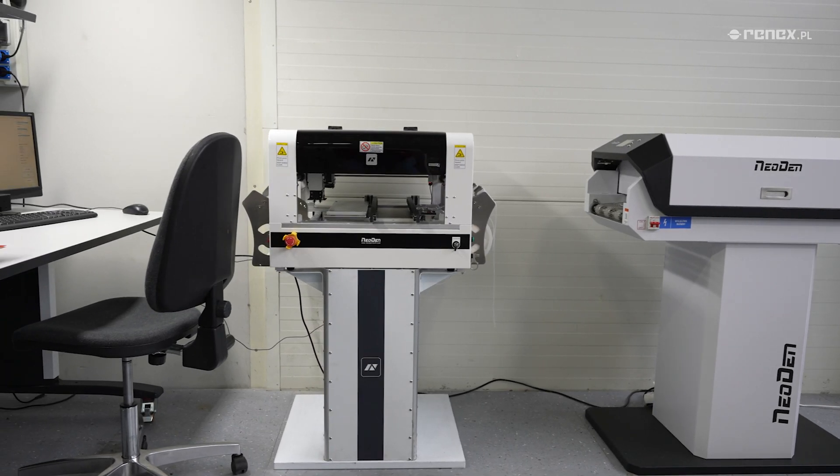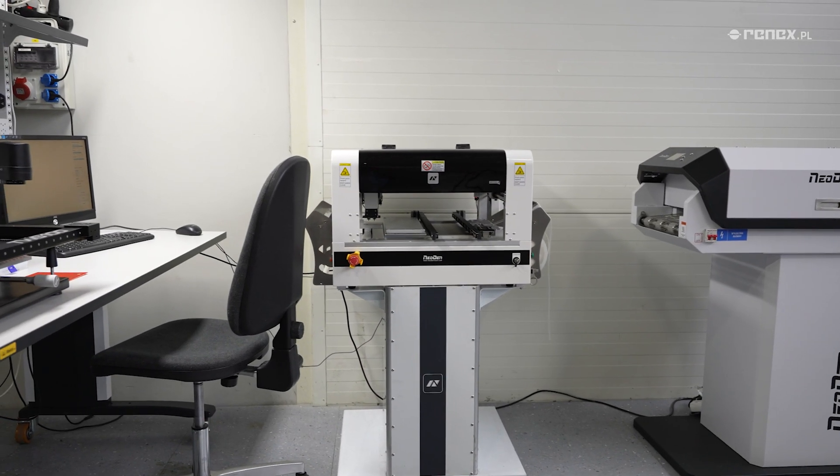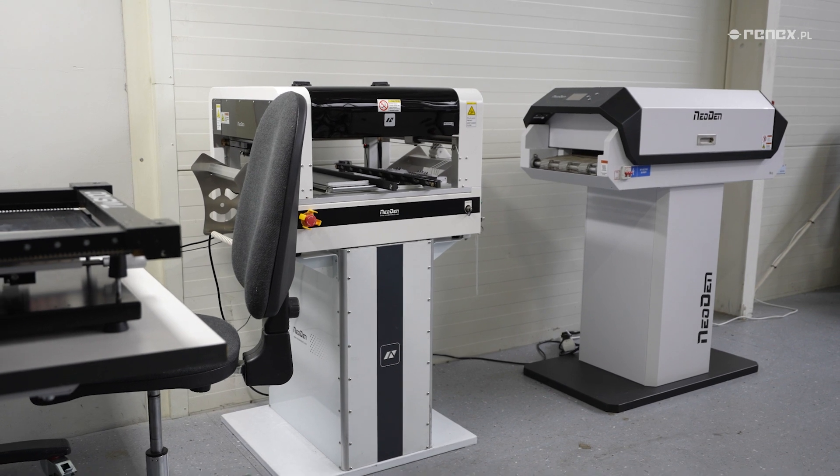A set of Neoden prototype and low-volume production equipment — a state-of-the-art solution for electronics manufacturing.